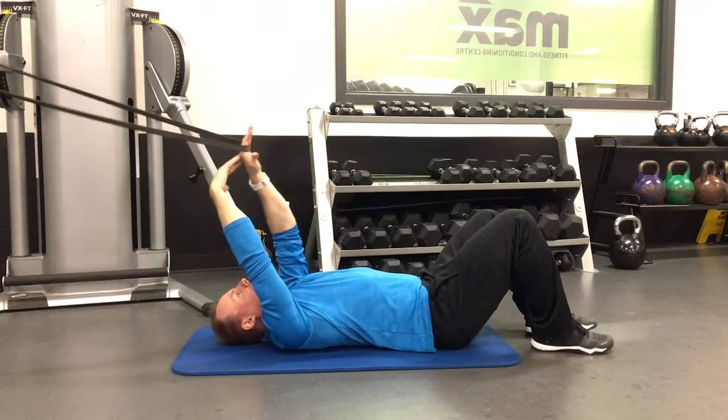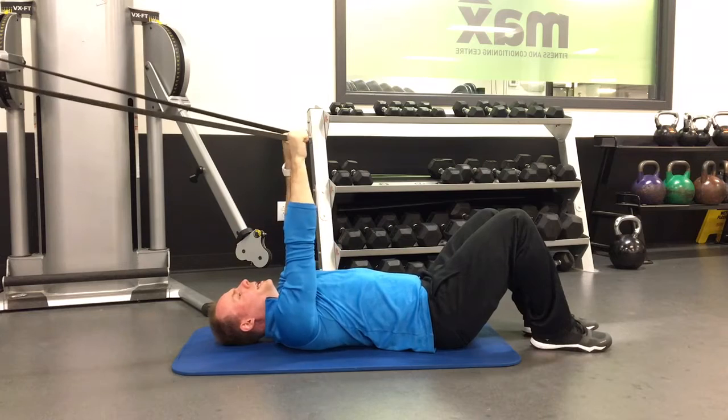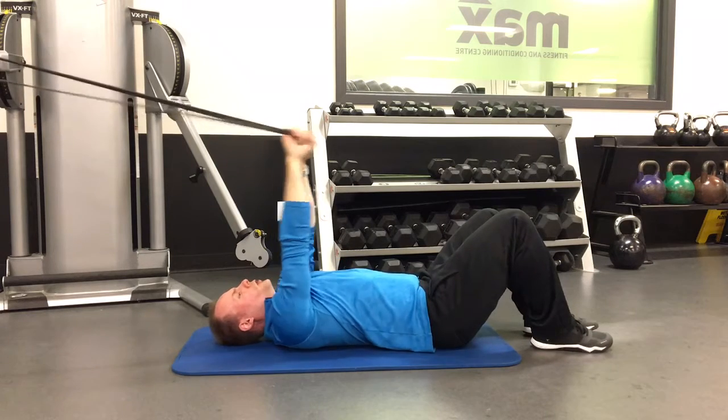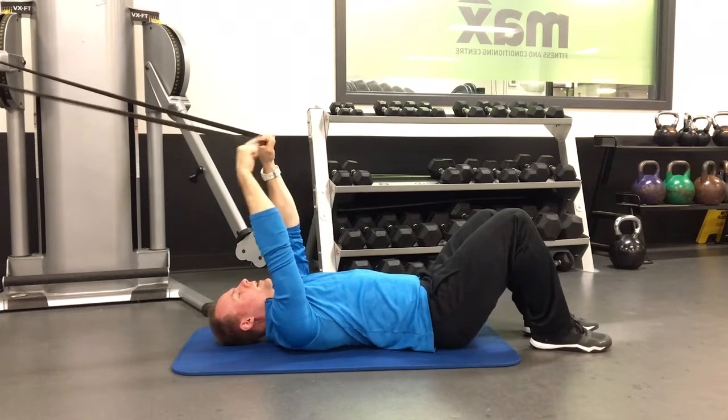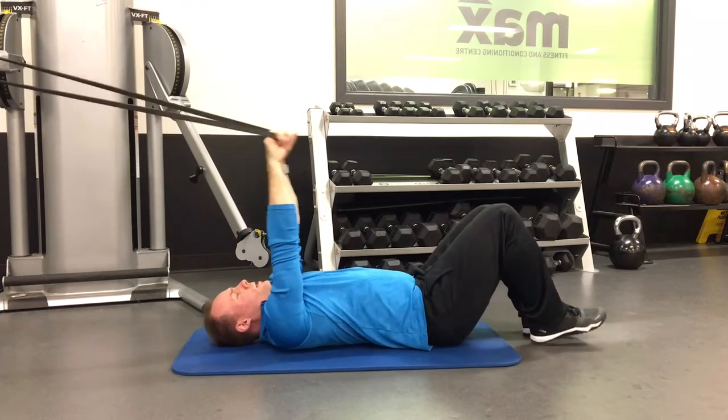Make sure there's enough distance so that when you grab onto the band, it should be a good challenge to maintain your hands kind of above your chest, but you're constantly pushing the band down towards your feet to really engage your lats and your core.